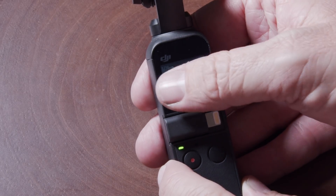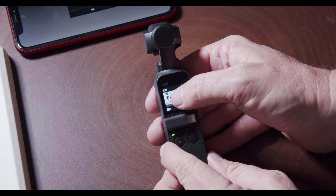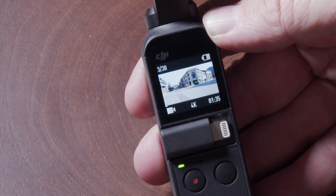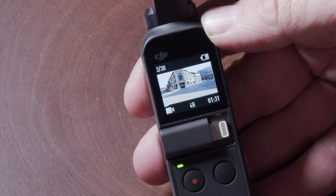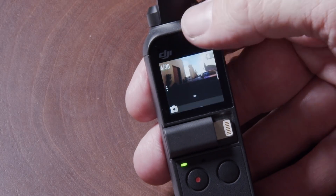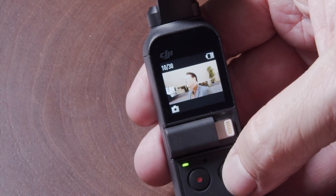When you swipe to the right, you can actually play back your videos, which is kind of cool. There's no sound, but you can go ahead and play back and see what your videos look like. That's what the video playback mode looks like. You also have the ability to shoot stills with this camera — I sampled a few stills and it works pretty good. I like it a lot.